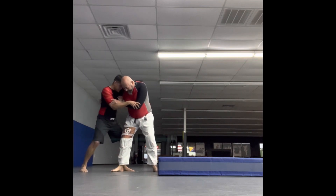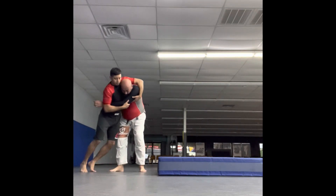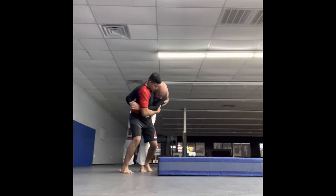You felt that and then boom. You go to the lat, you pull the elbow in, you step, you go here and over.